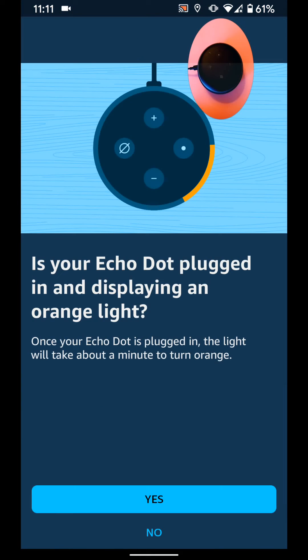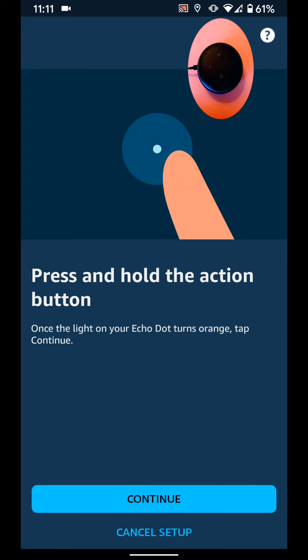Now make sure your Echo device is plugged in. If your Echo device is blinking orange, select Yes, otherwise select No. My Echo device is not blinking, so I will select No. Now press and hold the action button as illustrated.